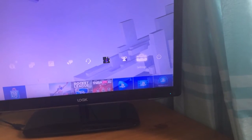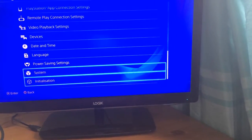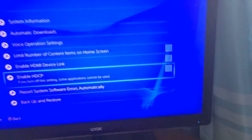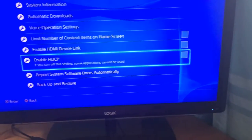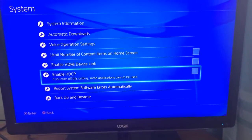On your PlayStation go to the Settings tab, go all the way down to System. When you get to System, make sure the Enable HDCP box is unticked — it has to be unticked. If it is ticked you won't be able to record with your Elgato. When you untick it, it will come up with a box saying it will reboot your system — just let it do that. After that you can record with your Elgato.